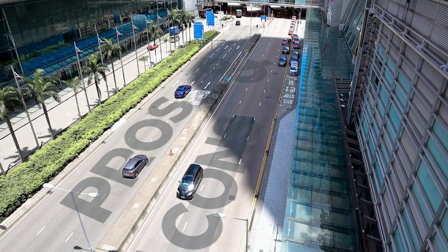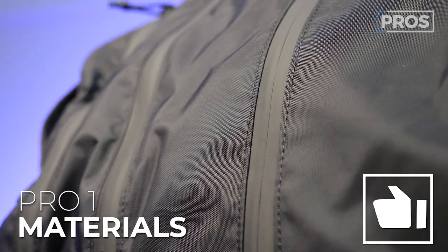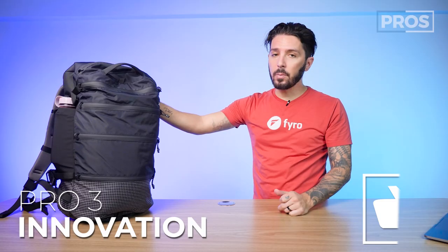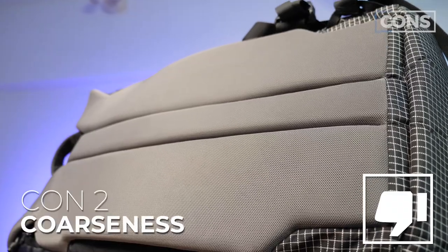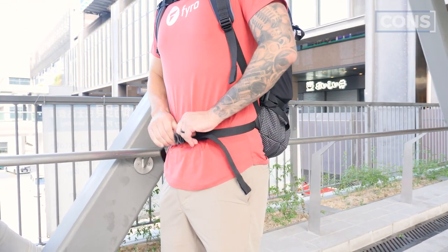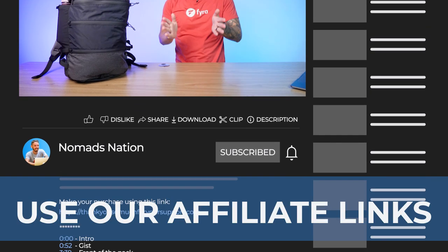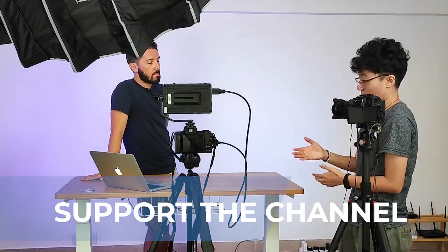Overall pros and cons of the Matador SEG 28 — leaving the front organization system as a personal call. Pro number one: pretty impressive materials. Pro number two: I like the comfort of the back panel. Pro number three: Matador definitely innovated on a few things, which I always appreciate. Cons: below-average laptop compartment; a bit of coarseness on the shoulder straps and back panel; and the hip waist strap rides a little high if you like your backpack worn tighter. If you're looking to purchase, use the first link in the description for the best price and to support the channel.